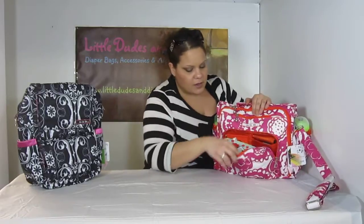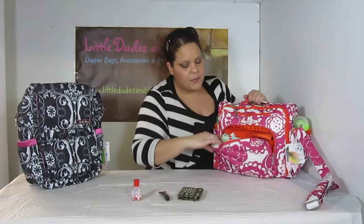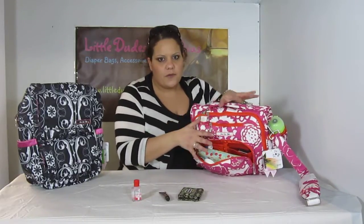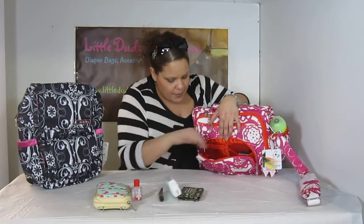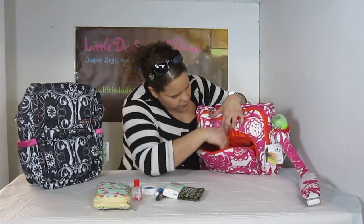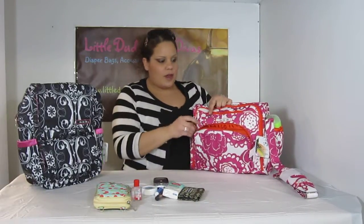We'll do the Mommy Pocket first. I've got sanitizer, I've got lip gloss, I have a business card. This demo is just strictly to see what fits, not where it fits, so it is going to be a little messy. We've got the B Major, we've got napkins, lotion, inhaler, a cell phone, and I think that's it for there.